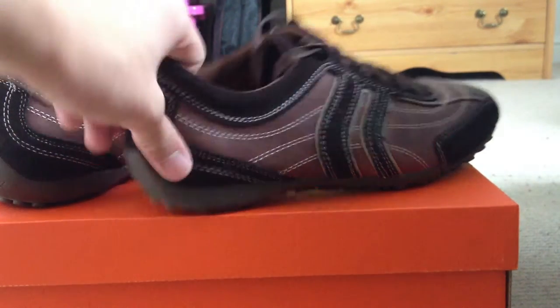Hey guys, Pickups Plus here. Today I've got another Geox pair of trainers. The reason I've got two is because they're on offer — buy two, get 50% off. They retail about £120 each, so it's basically buy one get one free.